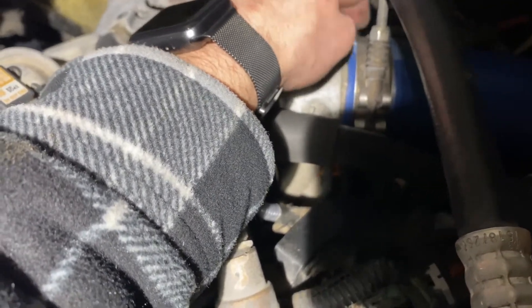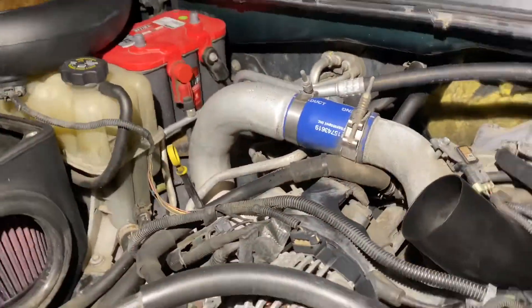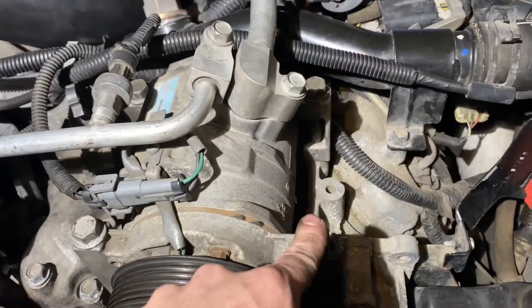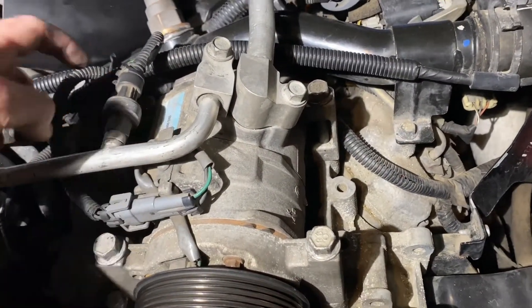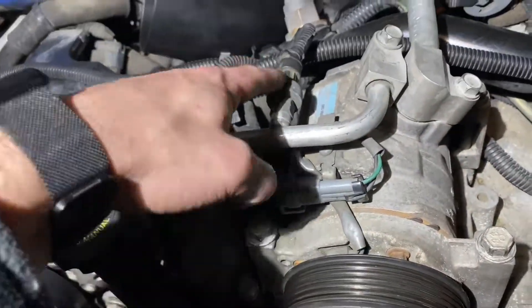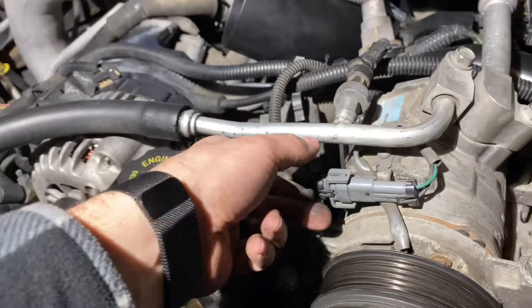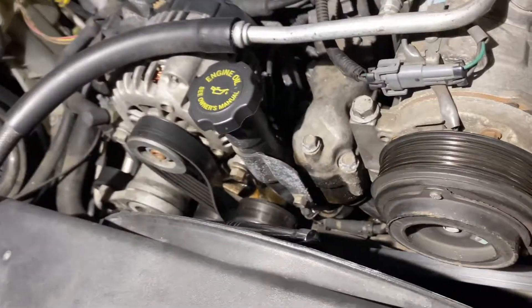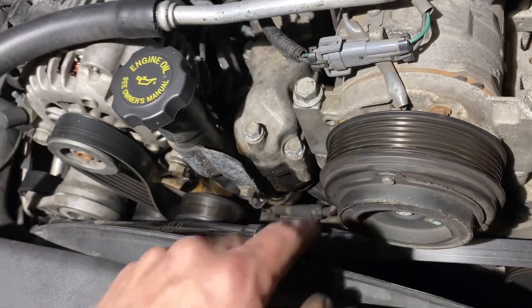Moved to the piping, got it back in. I moved the clamp over to the end before putting it on — then you can put it on and tighten it, which makes it a lot easier. Got that tightened down, then moved up here to the front. Got your one, two, three, four bolts put back in and your two sensors.